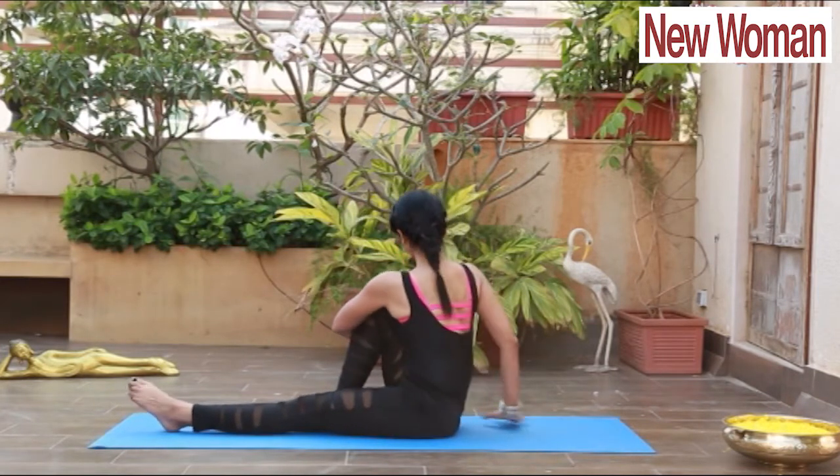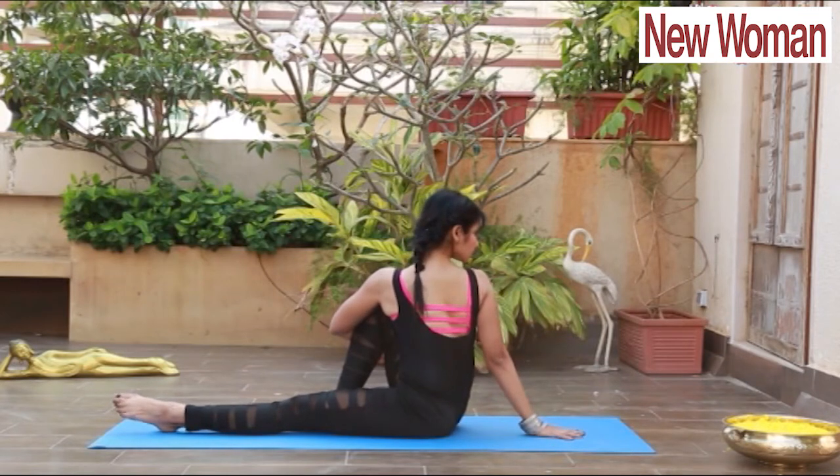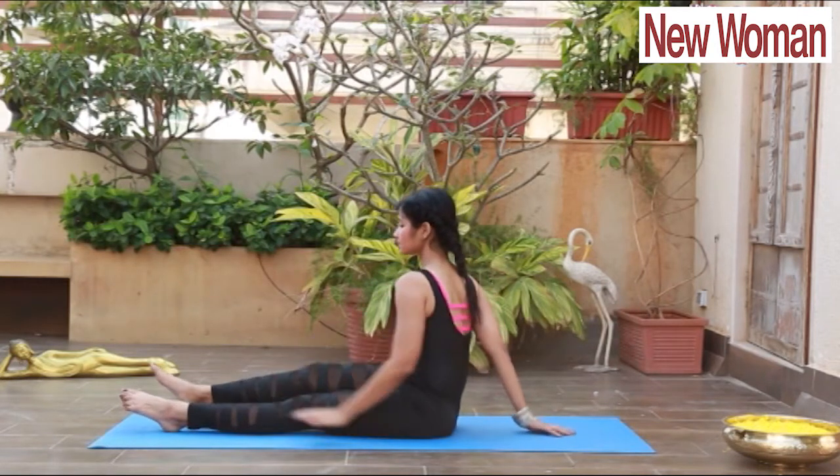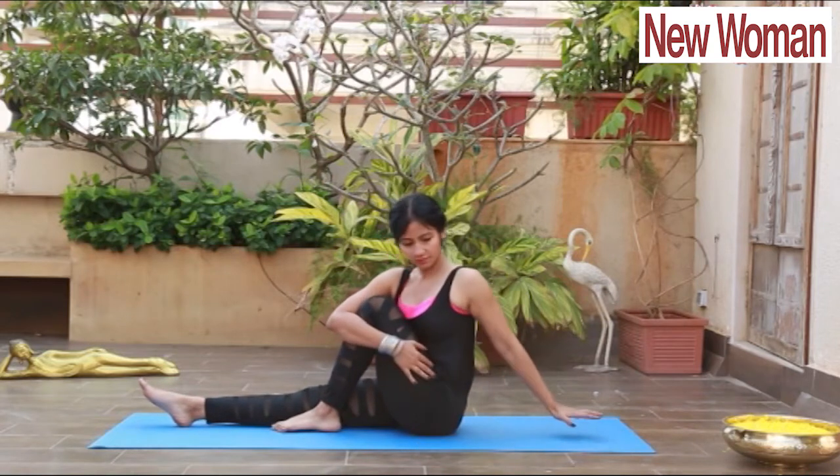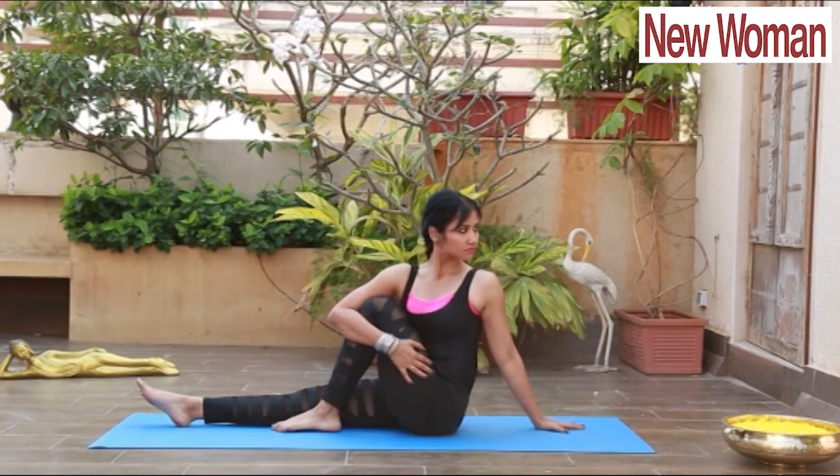Next is Vakrasana, the twisting pose. Sit in Dandasana, bend your right knee first and hold with your left elbow, and twist to your right side. Feel the positive twist in your spine. Slowly move to the other side — bending your left knee, holding with the right elbow, and twisting to your left.